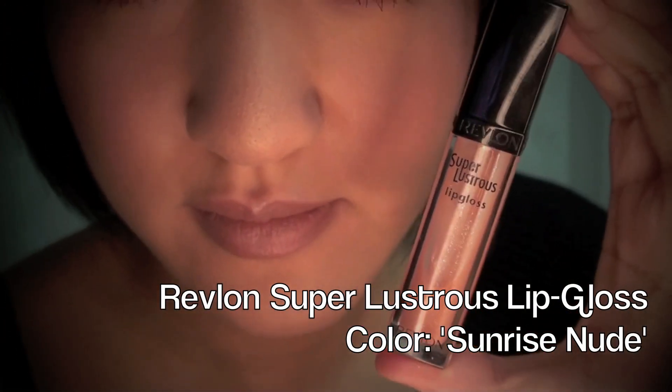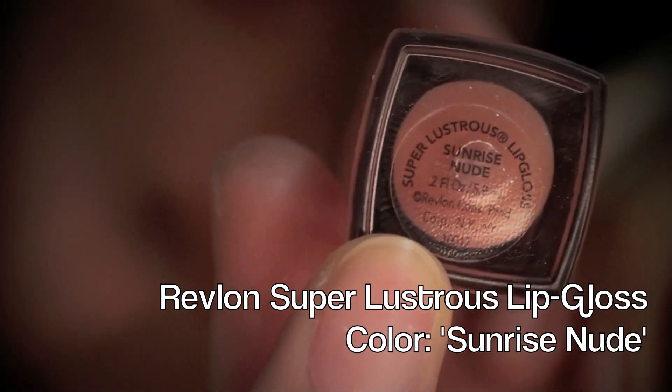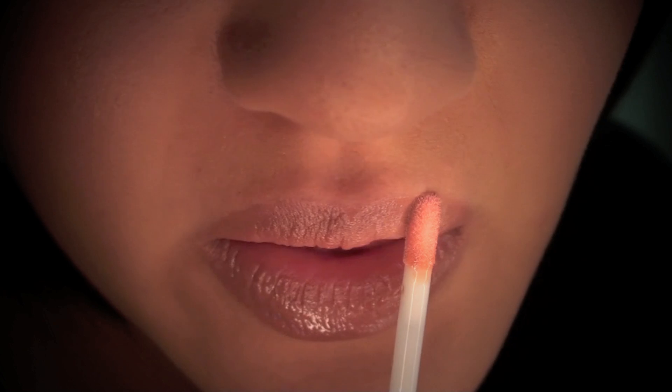Next I'm taking my Revlon Super Lustrous Lip Gloss in the color Sunrise Nude, and this will add the perfect hint of shine and glossiness to my lips.